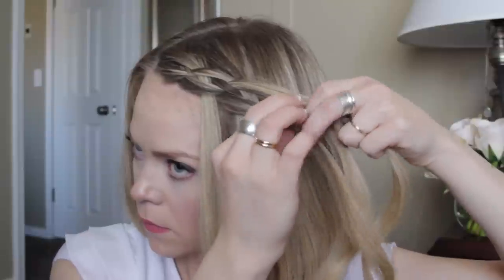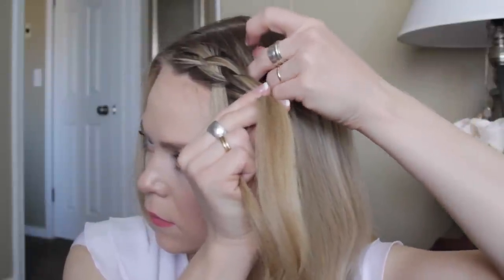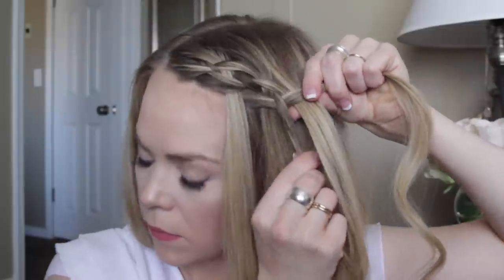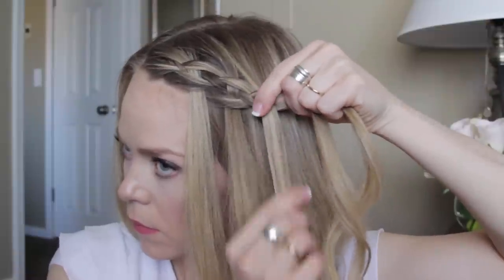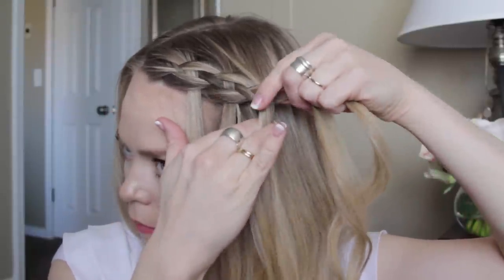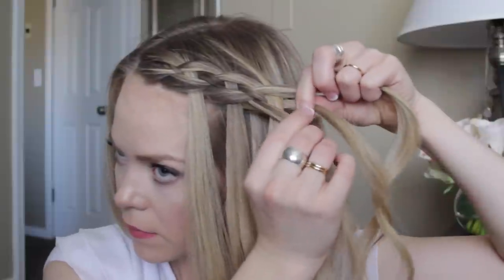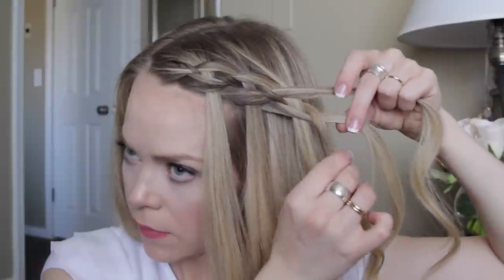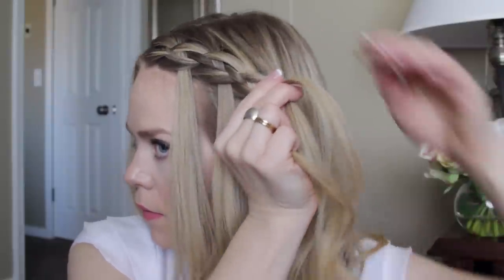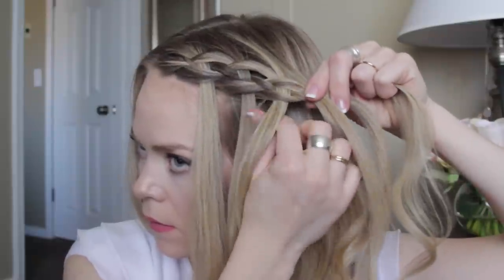Repeat those steps again for the next stitch: take the top right strand, cross it underneath, pick up a section of hair crossing it underneath as well and adding it into that section. Then it will go over the next strand, and pick up your fourth strand, going behind the waterfall pieces and over the top of the strand next to it. Drop down that piece it went over, take the middle two and cross the right over the left. Continue repeating — take the far right strand, cross it under, pick up a section adding it in, it goes over the next strand, pick up a fourth strand and that goes over the top of the strand next to it.